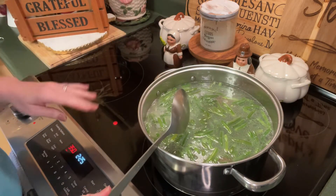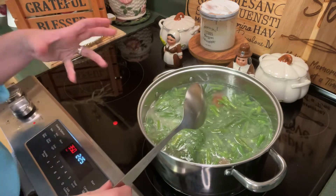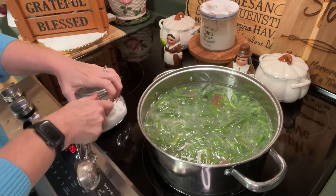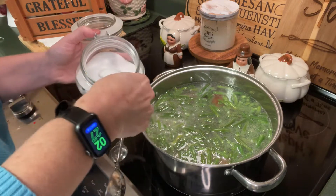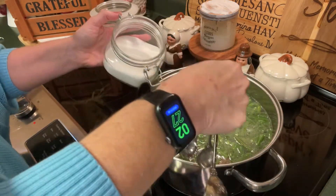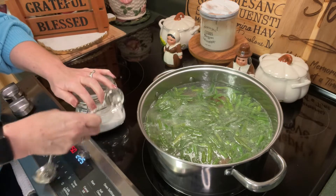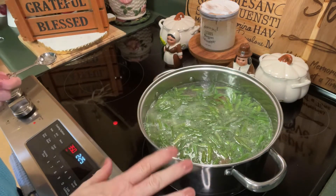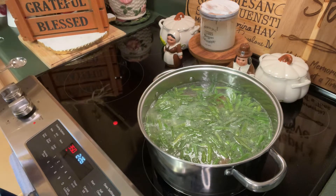These are going to cook uncovered for at least an hour and a half to two hours until most of this broth has reduced and infused into the green beans. We don't need a lot of salt because the ham hocks are already salted, but I'm going to add about two teaspoons of salt and taste again at the end. This will simmer until the liquid reduces and they become a deep, dark green color — just yummy and delicious.